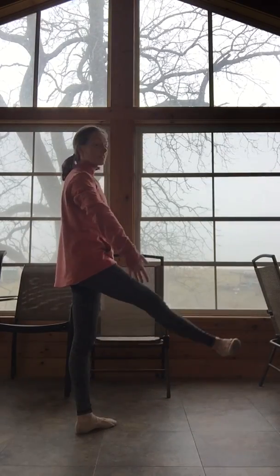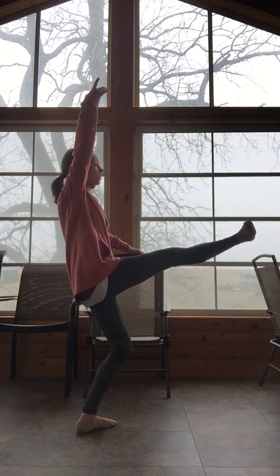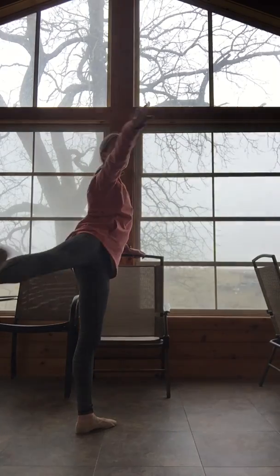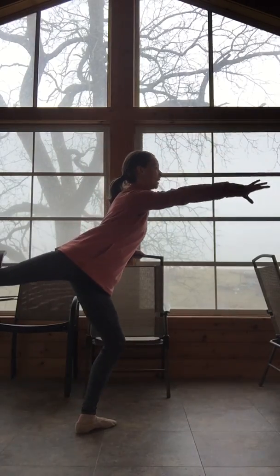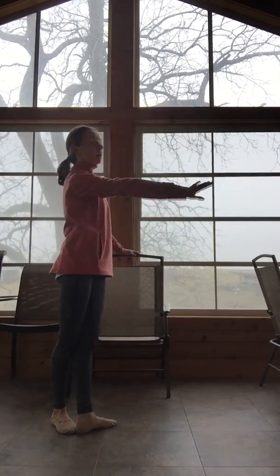We're going to flex the foot, brush front. This really helps with feeling that inner thigh engagement. Flex to the front, open side, and hold, carry to your arabesque, plié, point the toe, lengthen the leg, close.